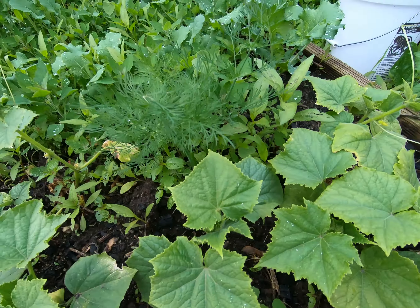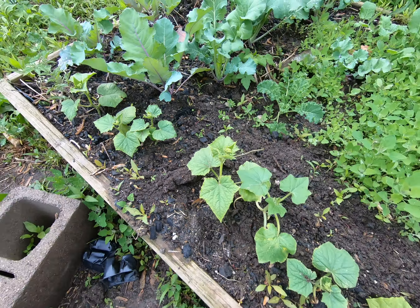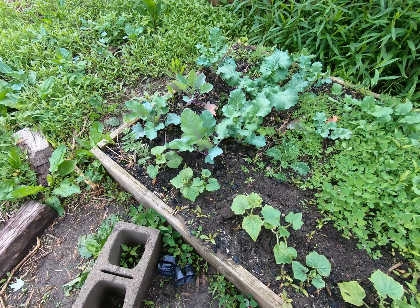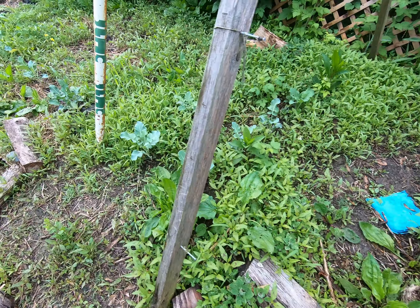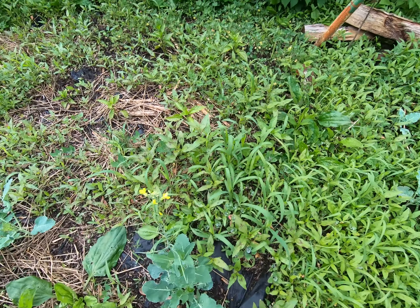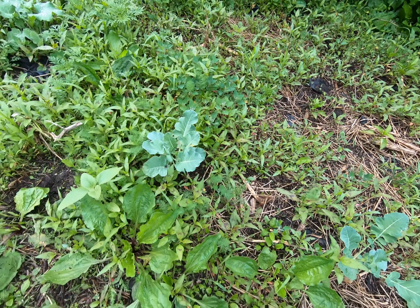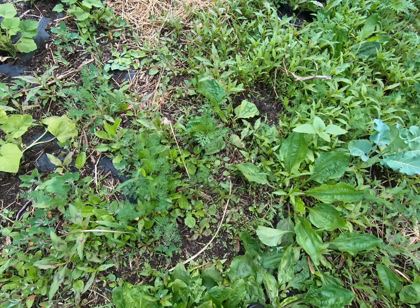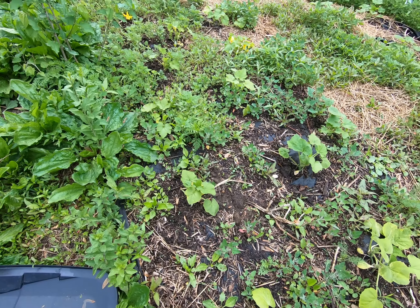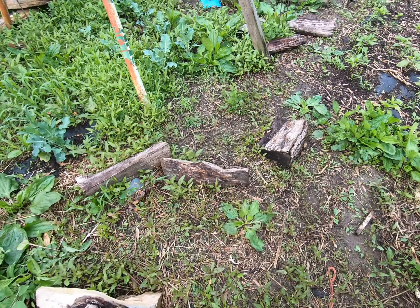Things are greening up pretty nice here at the homestead. Here we've got some black raspberry that's starting to flower and produce fruit. We've got a bed here with some sugar snap peas as well as some radish which we are really ready to harvest. It's about a week after Mother's Day, so it's about time to get these harvested — nice one right there — and get ready to cook these up.